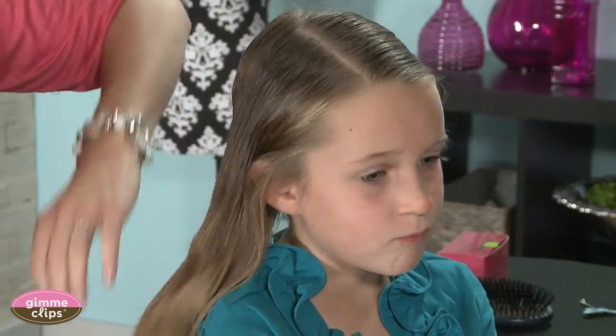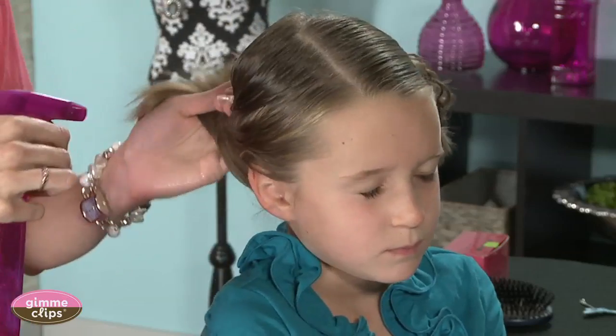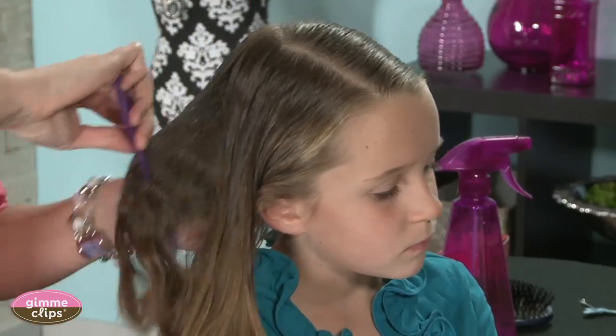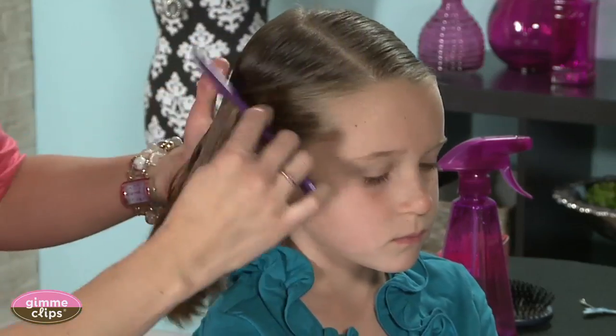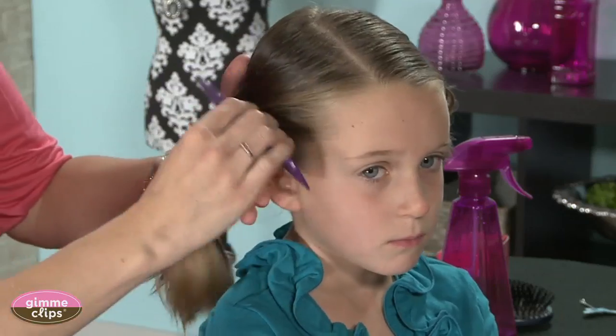I like to spray her hair down a bit to get it wet because it helps with the flyaways and makes it a cleaner look. But obviously if you want it to not be that way, don't spray it down.